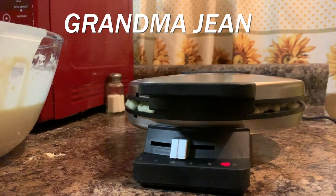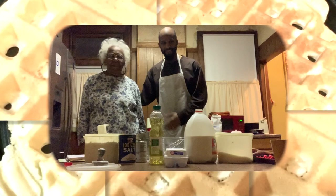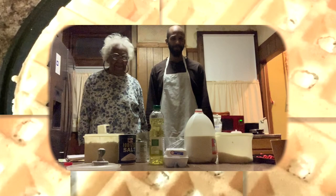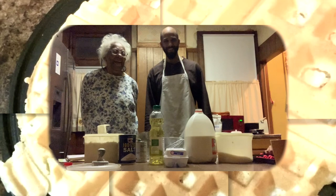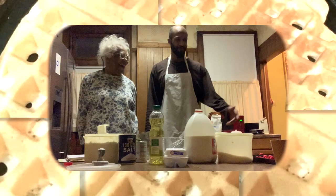Hey everybody! This is my grandmother, Grandma Jean, and we're in her kitchen. Today we're going to show how she makes her homemade waffles, and I'm hopefully going to learn myself how to do this. I've been wanting to learn for a long time. She makes wonderful waffles — these waffles help us become better people, that's how good they are.